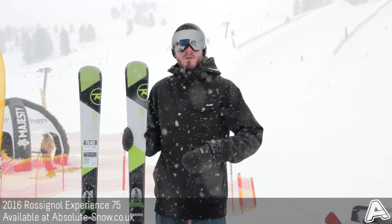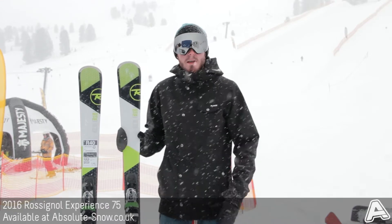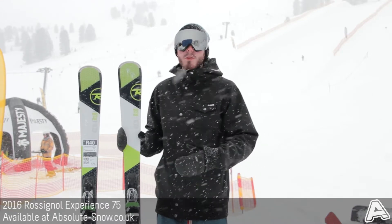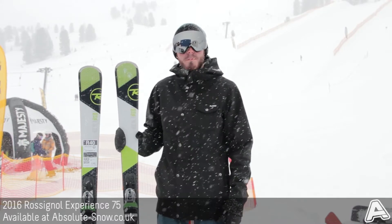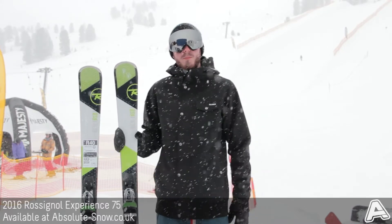This is perfect for your beginners or someone looking for their first all-mountain ski. Not good for advanced riders or people that are looking to hunt out a bit more powder — I'd go much further up the range for that. It's the 2016 Rossignol Experience 75.